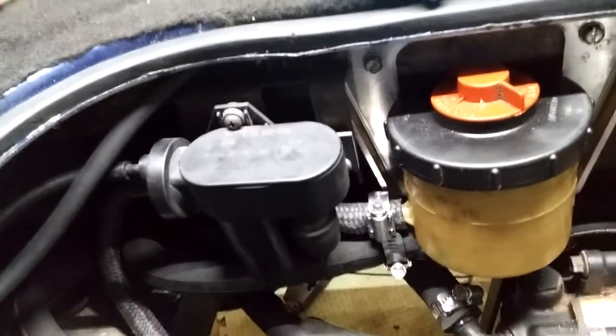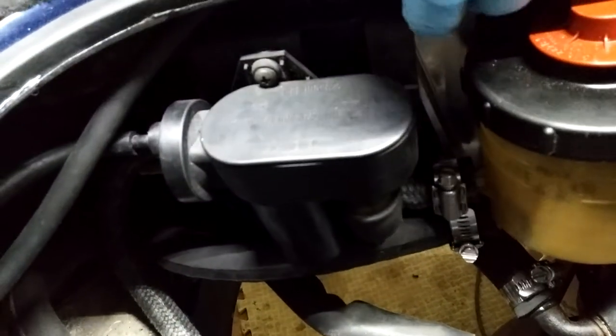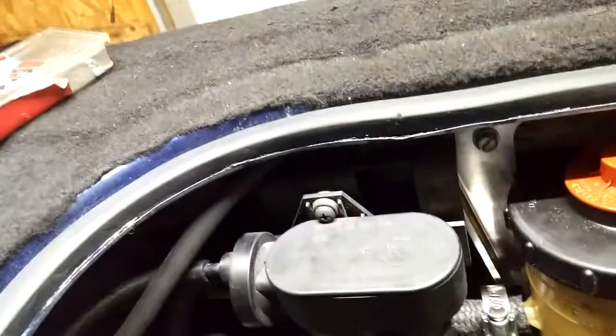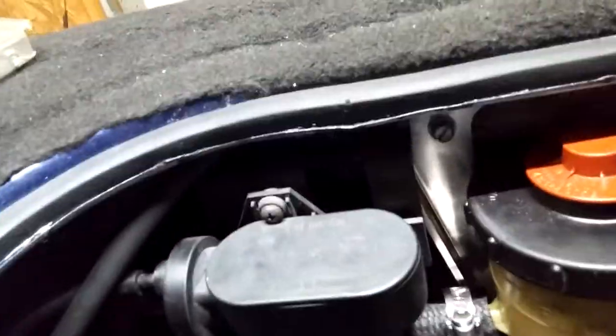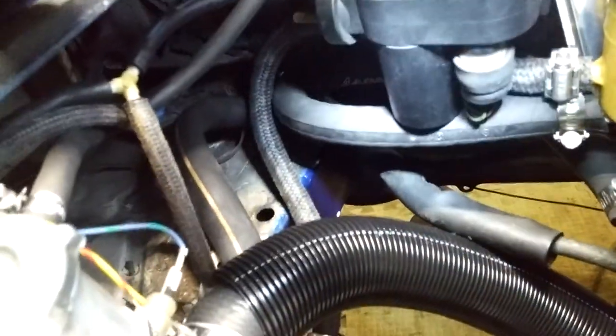And then mount this power steering reservoir in a little different location. When I went to put it back, the two holes were still there. One of them was just a little bit over on this bracket for the power steering reservoir. So I kind of overlapped it a little bit, put them back, tightened that down, and fished the wiring for the plug up here.